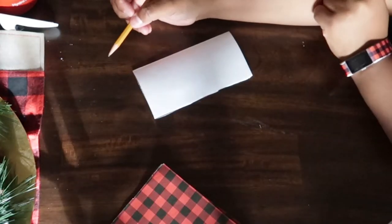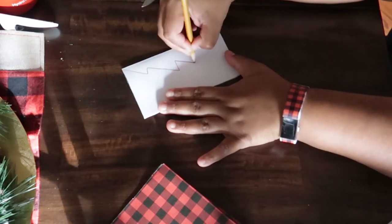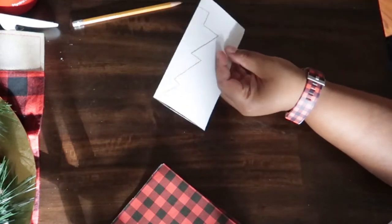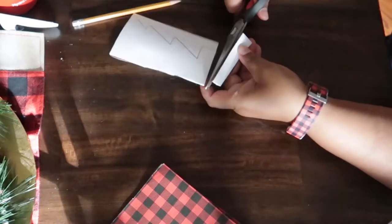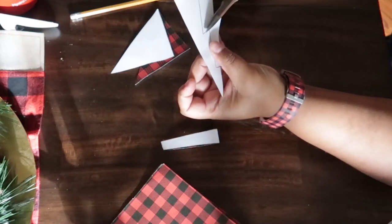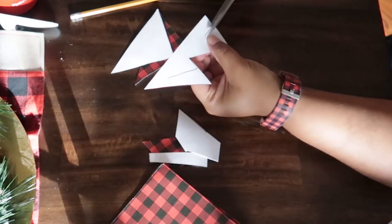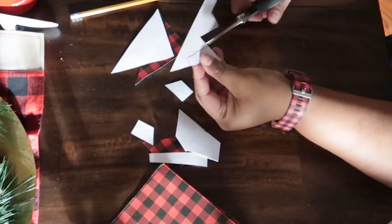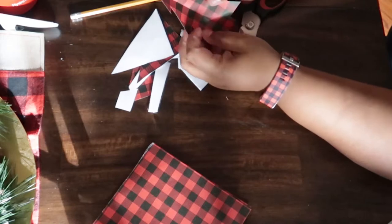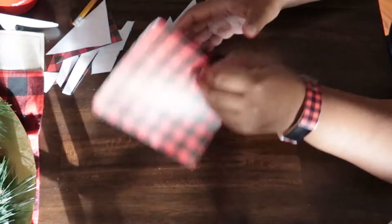For our second project, we are going to use one sheet of 12x12 cardstock and fold it, cut and fold it into four 6x6 squares. Then on each square, you're going to fold it in half and draw a tree on the back side of each square. Once you have your tree drawn on your first square, you're going to cut out that tree and use it as a template for cutting out the remaining trees. In total if you have four squares you will have four trees, though I only ended up using three because I overcutted my first one.